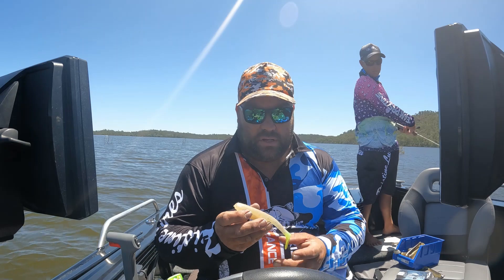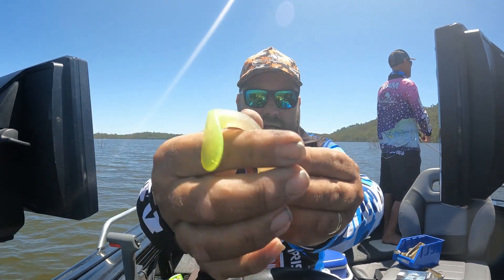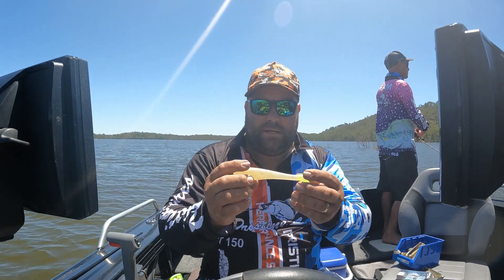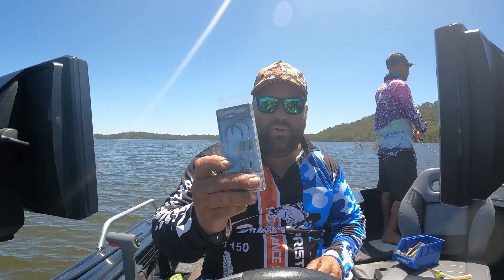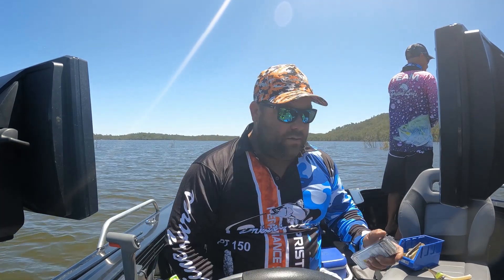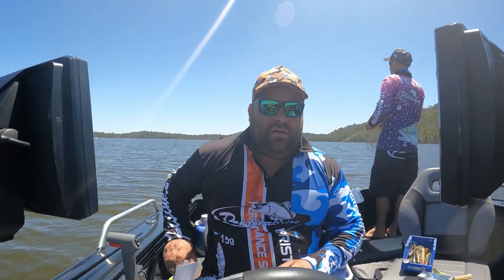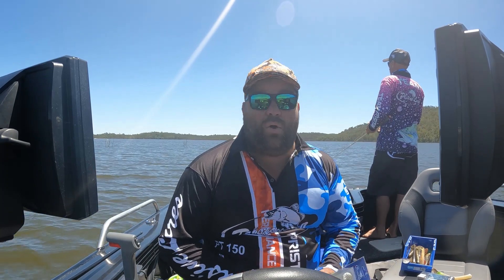The choice of lure today is the PT-150. It's a big paddle tail lure that we make — a big soft plastic. I'll show you how we rig them up. We do use the Baramba Barra jig heads; I recommend them highly. At Pristine Lures, we do not make jig heads, but I do use them and Shane uses them a lot.